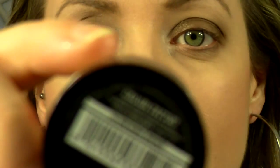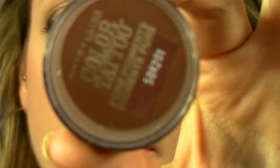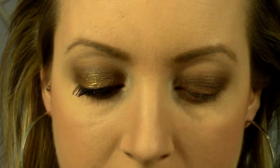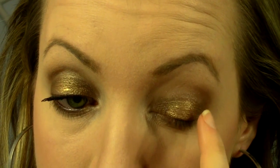Now for that bronze sparkle I have right in the center of my lid, I'm going to use the Color Tattoo pigment — this is the color Breaking Bronze. It's a loose powder pigment, so I'm just going to tap a little bit into the cap and use my finger to apply it directly to the center of my eyelid. It's a really pretty copper color and it just adds so much light and sparkle to the lid.